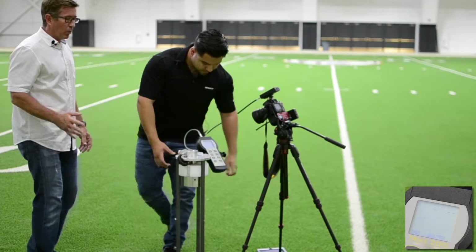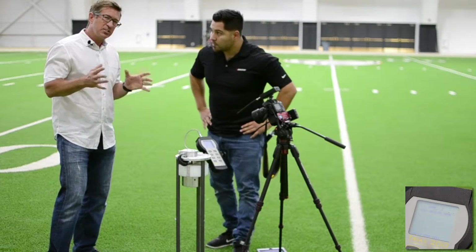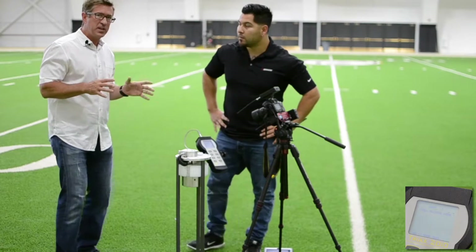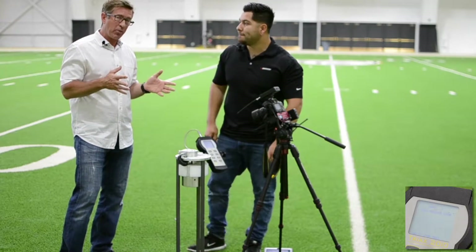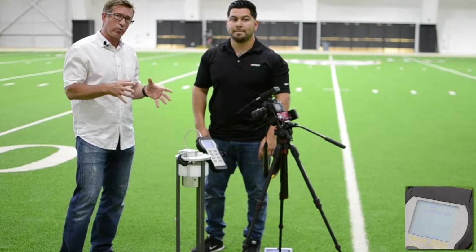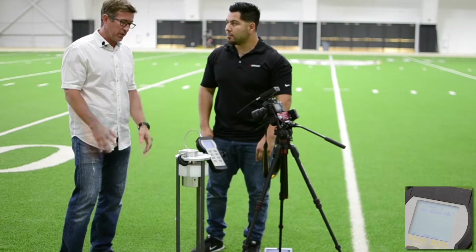Natural grass will produce a G-Max under this test of about 78 to about 115 Gs, as produced by the University of Tennessee Center for Athletic Field Safety. So we know what natural grass does, and those are the values that we're trying to mimic with a synthetic field.